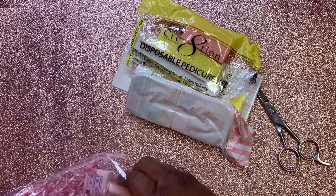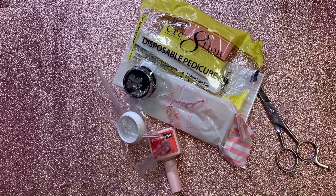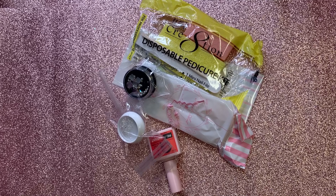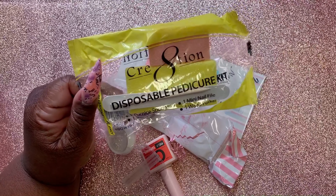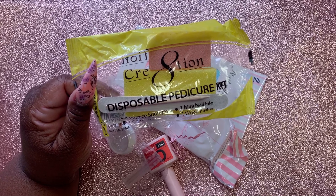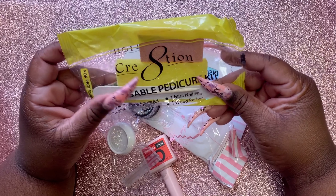So you could have gotten a mystery bag or a $50 mystery box. For $15 you could have gotten disposable pedicure kits — cute, cute, cute!